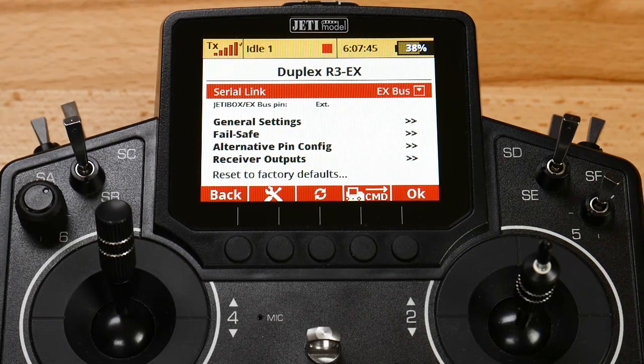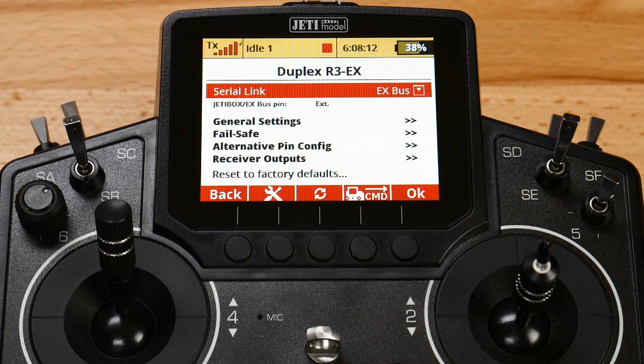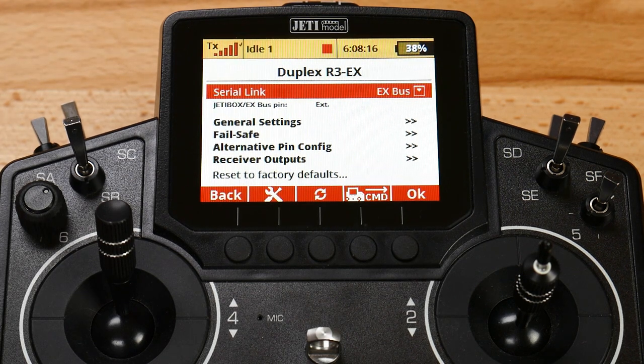When you set up on a standard EX receiver using EX bus, it will come from port 4 on the R3 RSW, or the EXT port on the RSW - which is the same port. That will also come from the EXT port on any of the EX receivers. Per the instructions, we're going to plug into port 3 or channel 3 on the flybarless controller on the ICON2.